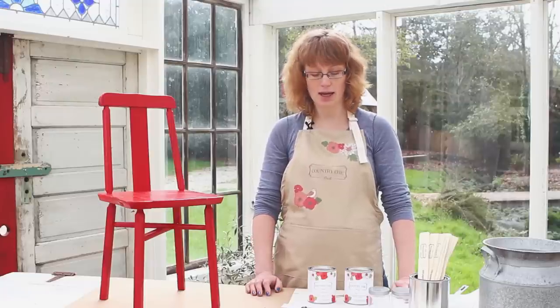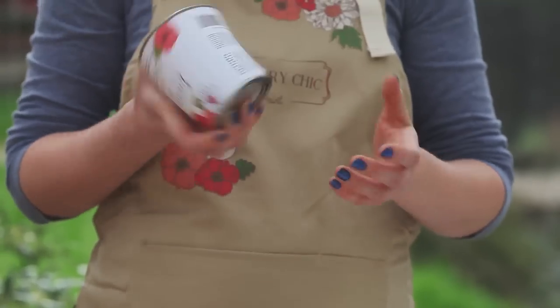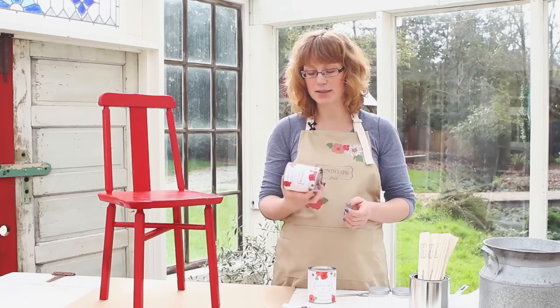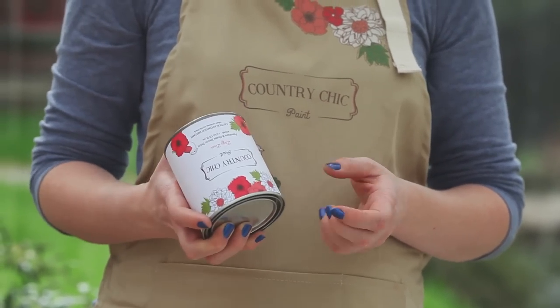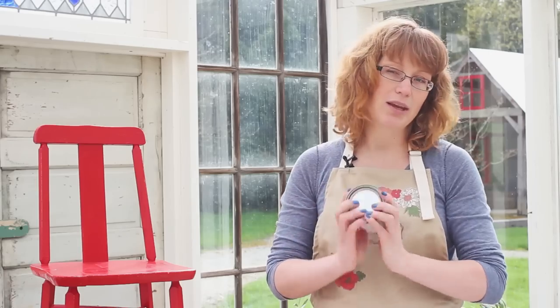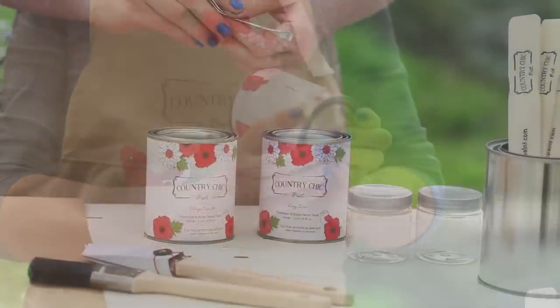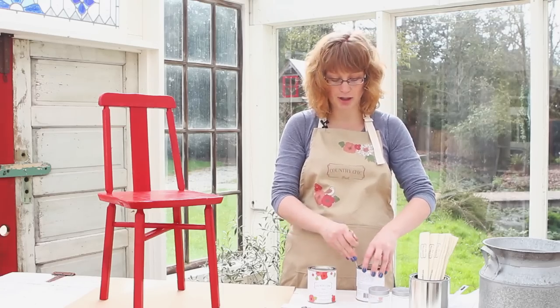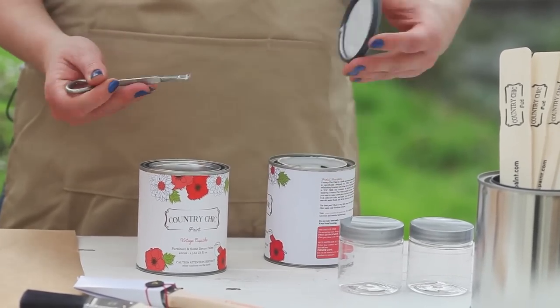Before we start painting and before we open up the can, we want to make sure that we shake the can really well to make sure all contents are mixed well together. The contents of the paint separate, so it's very important that everything is well mixed before you start painting. Give it a really good shake — about a minute or so — then open it up and stir it for another two minutes, just to make sure it's all blended well together.